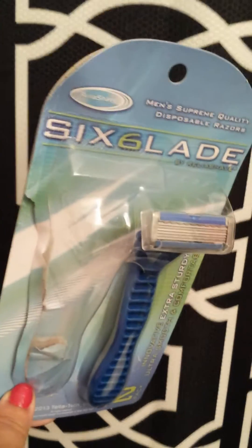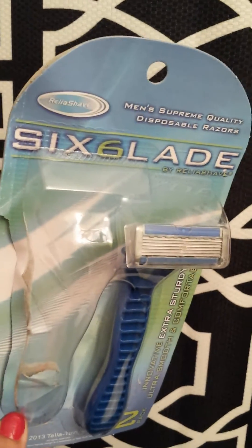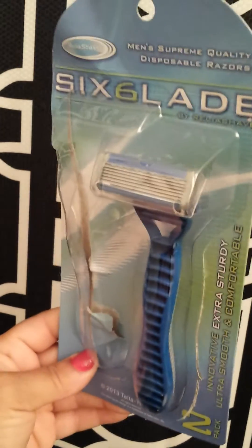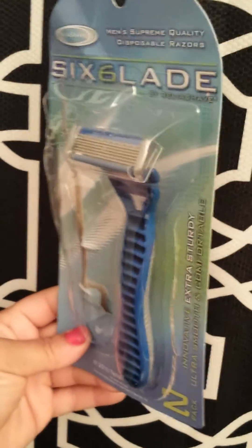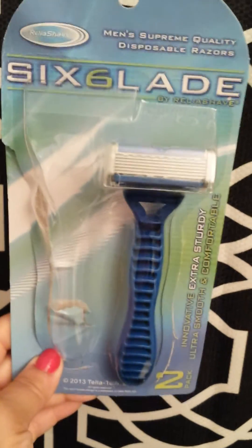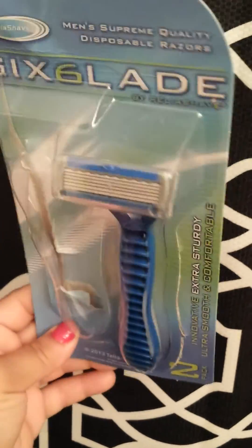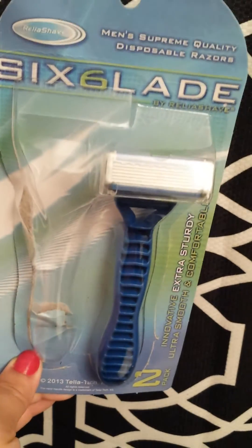I'm going to my local Dollar Tree today to get the women's razors, because to me the women's are amazing. They might not have worked for some of you, but I love them and I'm going to go stock up. Hopefully they have a lot. These men's ones are going in my emergency stash — I will not be repurchasing them. I kept having to go over the area two or three times and my skin was not as smooth as it would be with the women's razors.